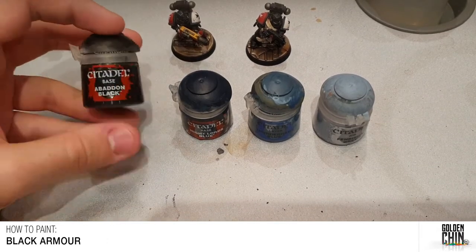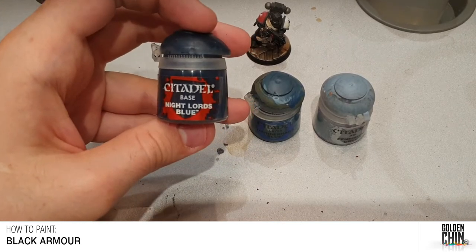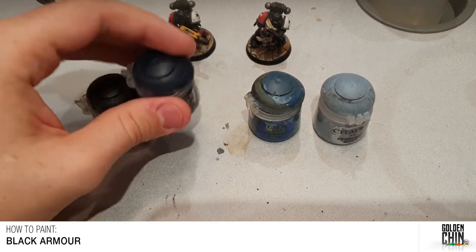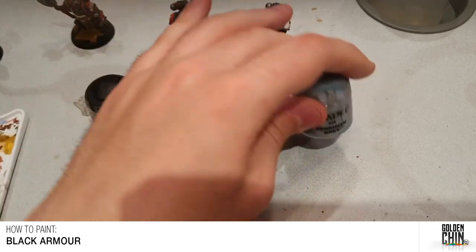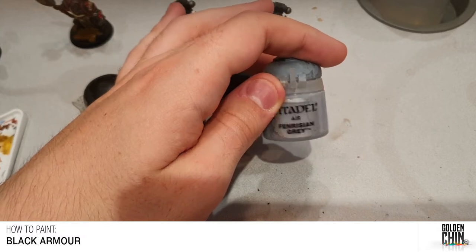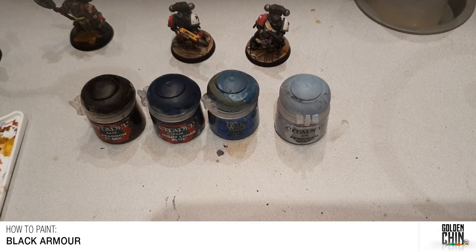Starting from a base coat of Abaddon Black, we're going to set out where our highlights are going to go using Night Lords Blue, block in the chunkier highlights with Thunderhawk Blue, and finish it off with a bit of Fenrisian Grey. That's the rough pattern we're going to use.